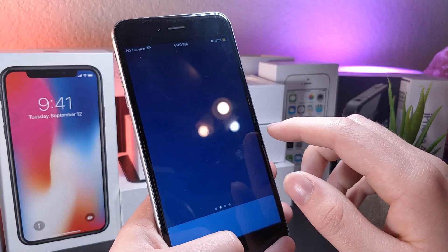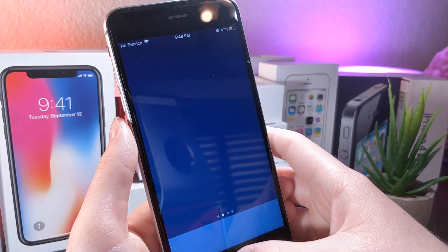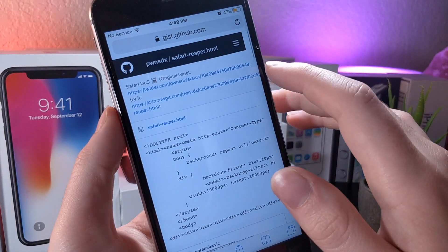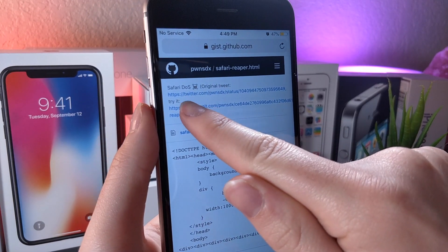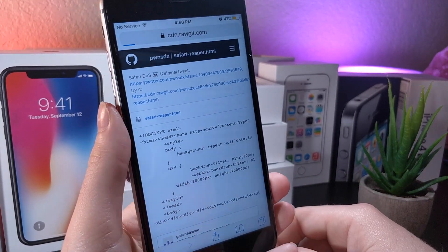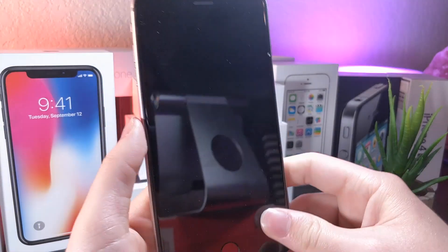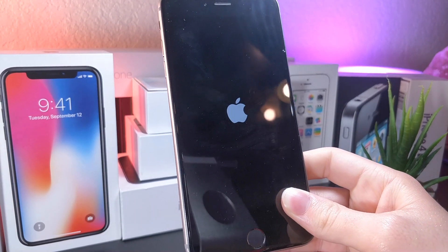This next prank actually kind of fixes the previous one I just mentioned, but it can also mess up their device if you send it through a text. This works on iOS 12 and I believe also iOS 11. Go ahead and click the link — I'll have it down below in the description so you can click on it and then share the link with your friend. I'll have a direct link and a navigable link labeled in the description. Once that link is clicked, your device will reboot. You can send this to your friend saying it's a funny video, and all of a sudden their device is rebooting.